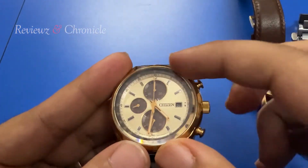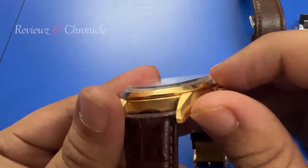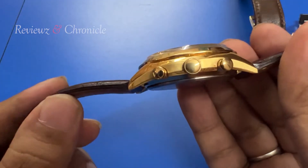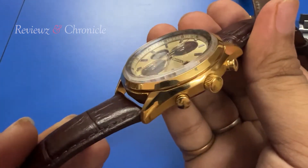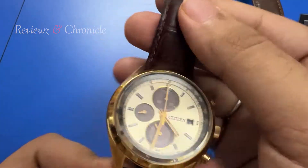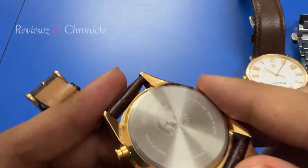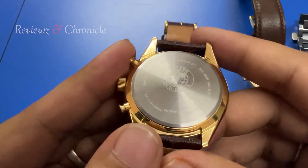The crystal is a domed sapphire crystal — highly scratch resistant, so this watch is built for premium use and looks really beautiful. Clarity of the glass is very very good. On the case back you can see Citizen's branding written, it is water resistant up to 10 bar, and it's made in Japan.